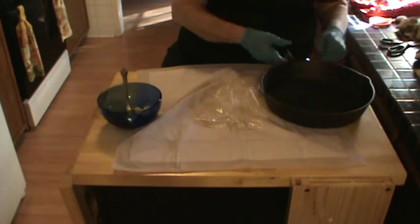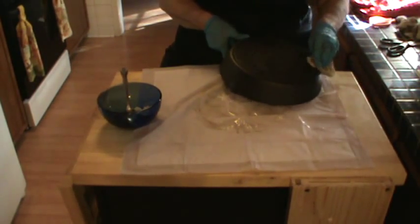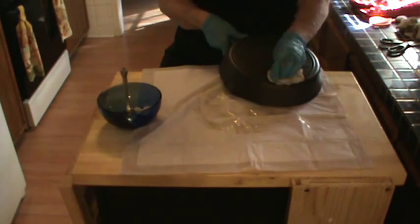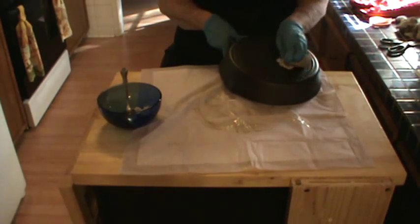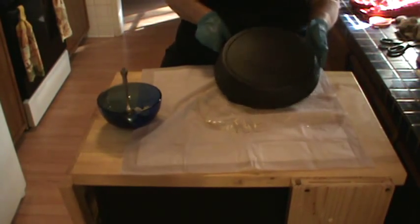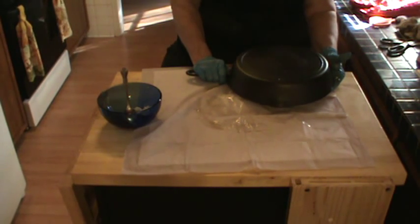This is dirty work — that's why I have the gloves on. As you can see, I hope: very thin, light coat, all the way around — front, back, handle, top, rim, everything. This is now going to go in the oven upside down. The purpose for that is to keep any excess oil and lard from pooling in the bottom and making black spots. So we're going in the oven now for an hour, and then to let it cool naturally in the oven. When that's done, I'll show you what we've got.